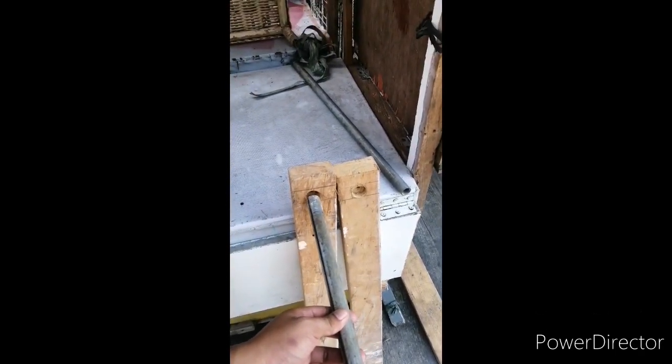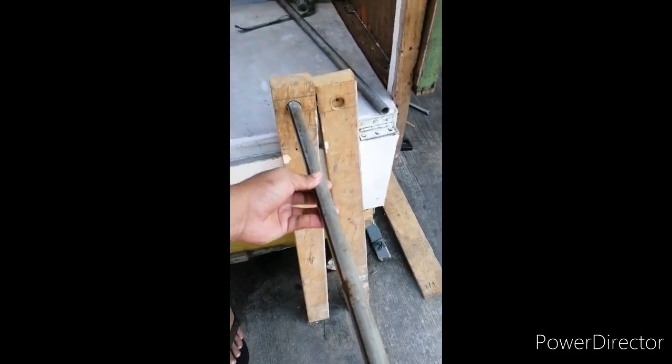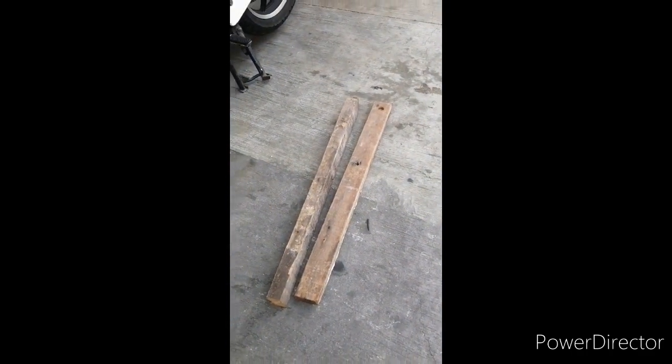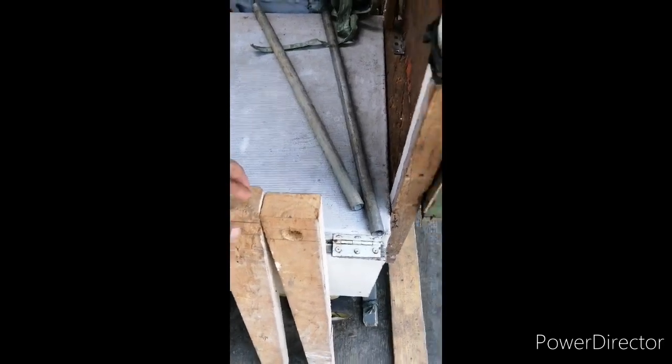Pasok natin. Yan. So, dalawa sya — sa kabila naman itong isa. Partner yan, so dalawa rin, ito yung isa pa. Kasi gagawin natin syang parallel bar dips. Itong mga ito, ginawa ko lang ito sa bahay namin. Wala akong ginastos dyan. Siguro yung sahig ko lang kasi kulang kami sahig.